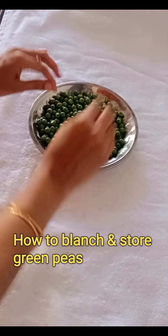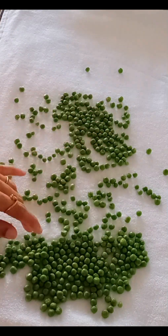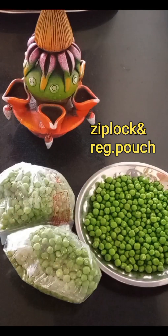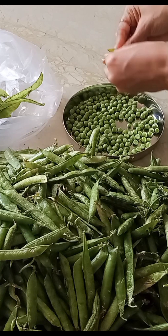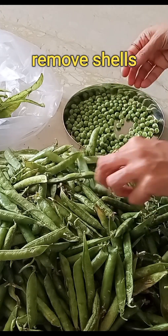If you have to store it in the freezer, we can store it in new items. We can store it in the normal pouch. You must store it in the pouch. If you are using this bag, we can store it in the bag. We have a new bag ready.